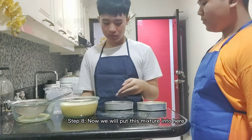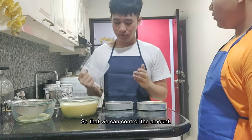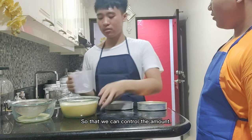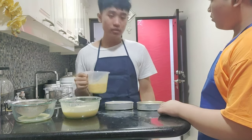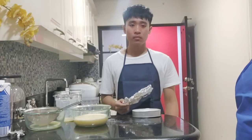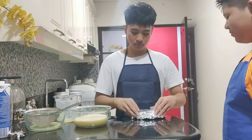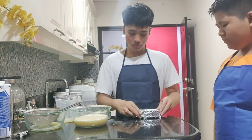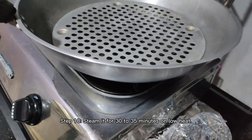Now we will put this mixture in here, but first let's put it here so that we could control the amount. Make sure to put aluminum foil on top. Steam it for 30 to 35 minutes on low heat.